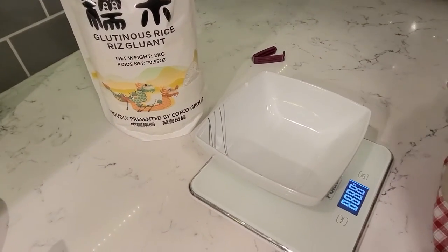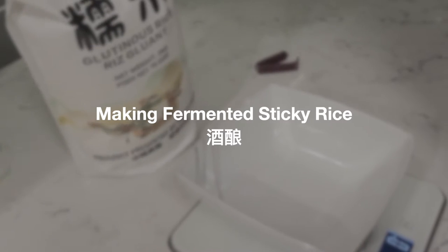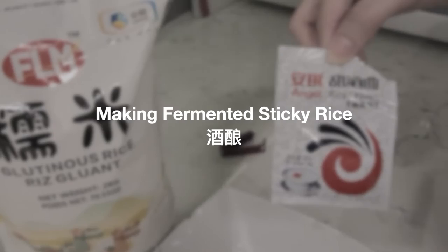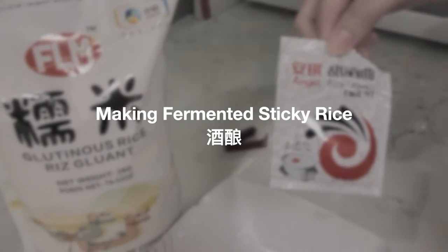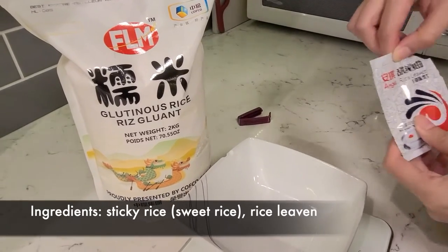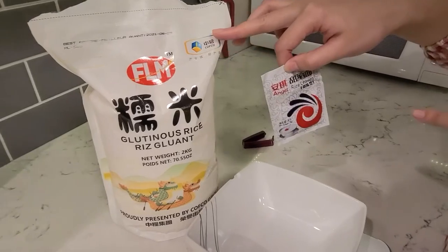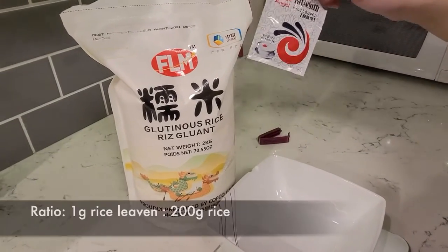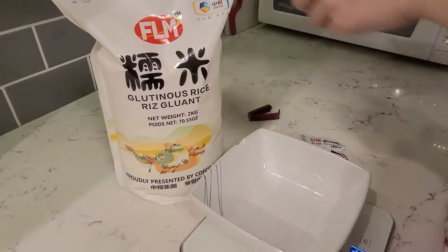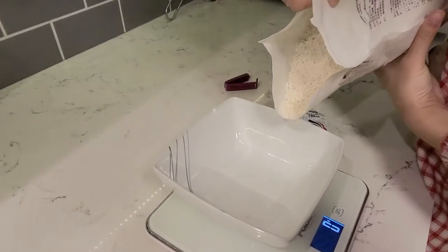Today we're going to ferment some rice. All you need is sticky rice and rice yeast. It's about one gram of this yeast to 200 grams of rice, so it depends on what vessel you have at home. The glutinous rice part isn't optional — you cannot change that to other stuff.